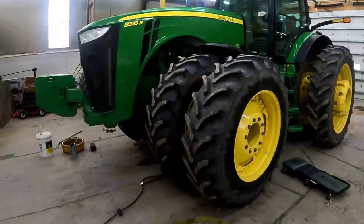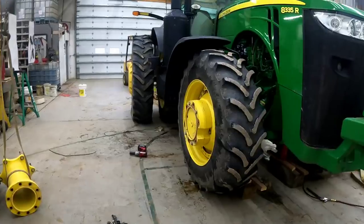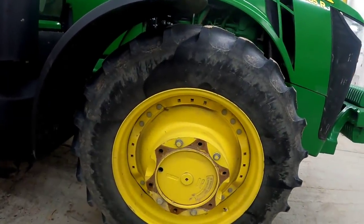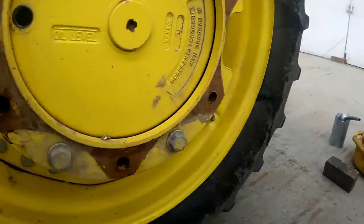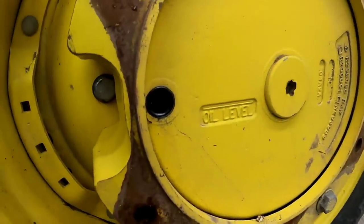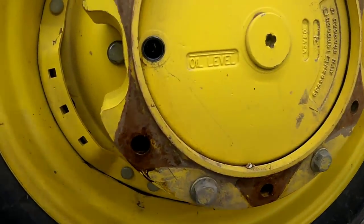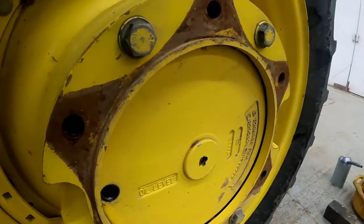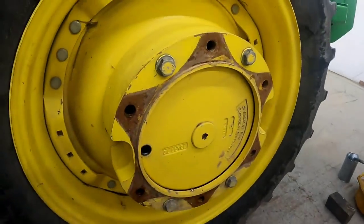Sorry for not filming — the GoPro was running low on battery and it died. I wanted to charge it to show you this side and see how low it might be. I've got the plug out, everything off and set to the side. This is the side where we saw oil on the inside of the hub when we were cleaning it. So we're going to rotate this until we see oil coming out.